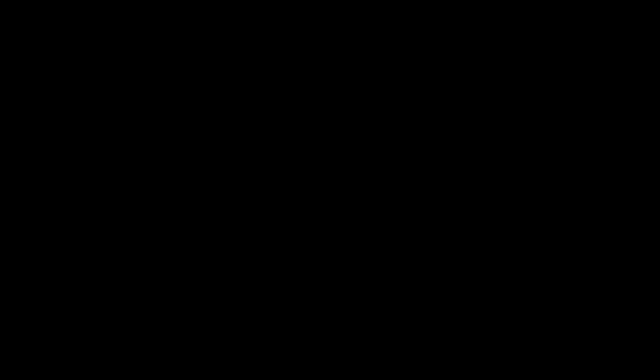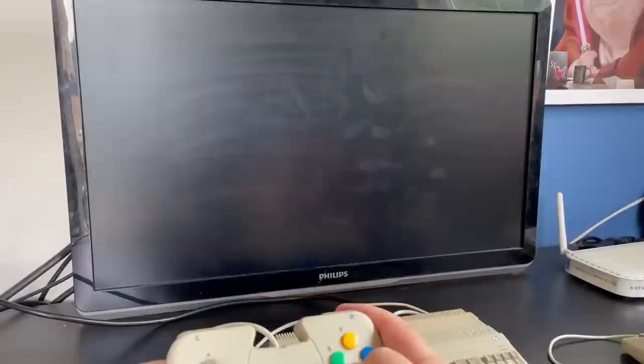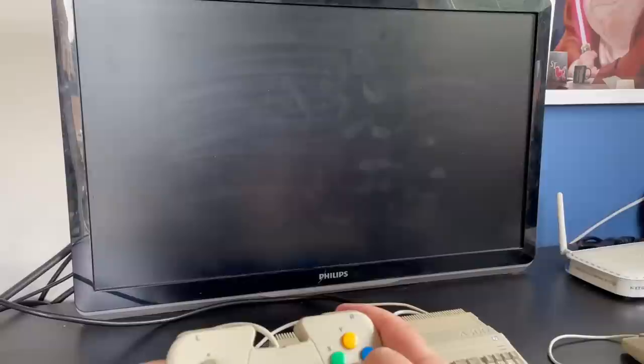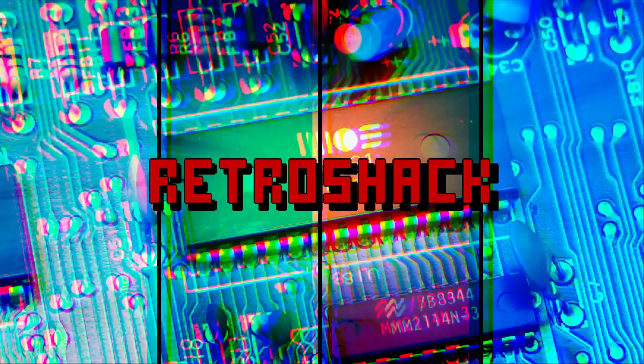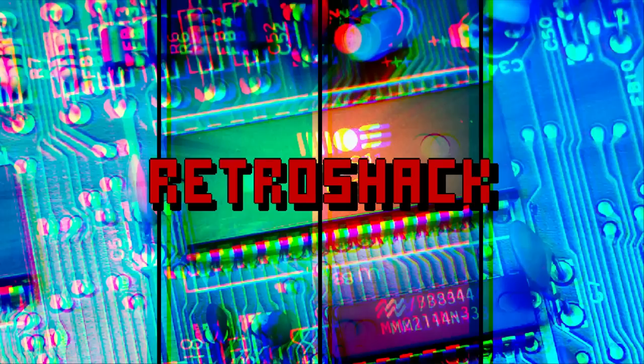That's it for this perhaps controversial episode, and as always, please leave your comments below on what you think of the A500 Mini. Did you buy one? Are you still using it, or is it now a display piece? I'd love to know where these sit in the market and in the home. If you like the channel, please subscribe and hit the bell for notifications of new content. If you'd like to support us, jump to our Ko-Fi page to find out how — there's a link in the description. And until next time in the Retro Shack, it's goodbye from me.